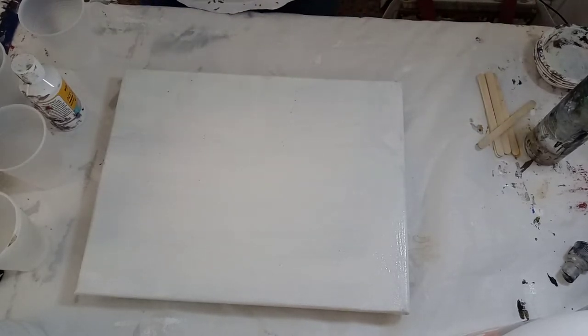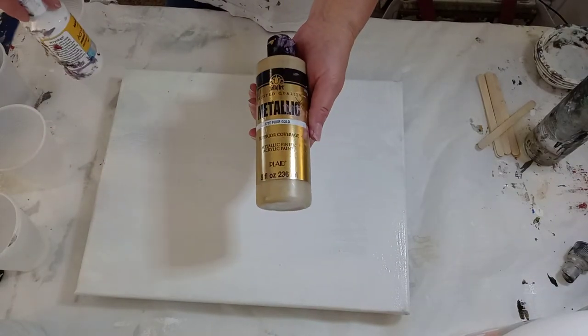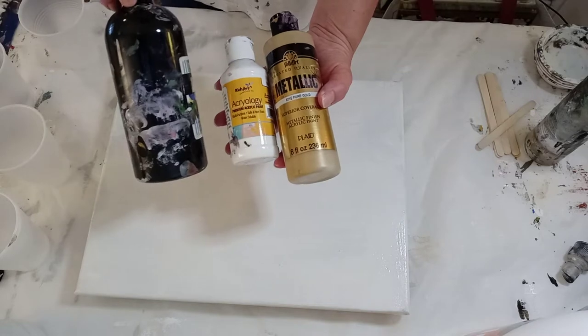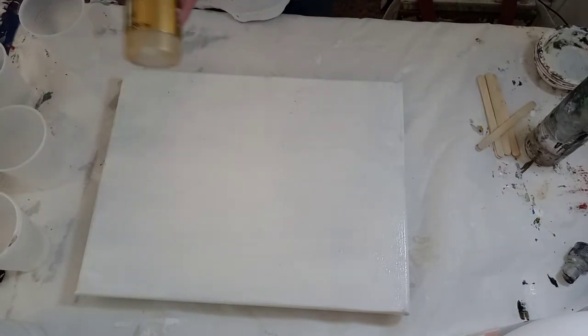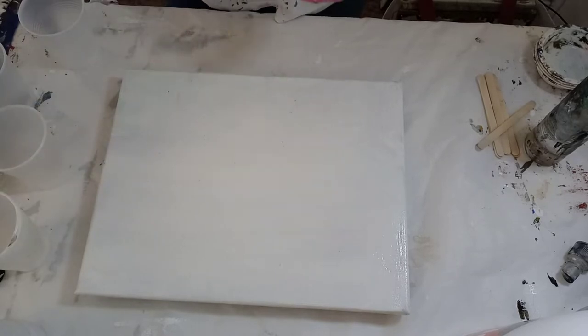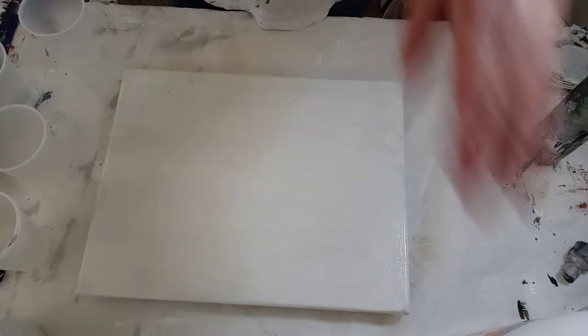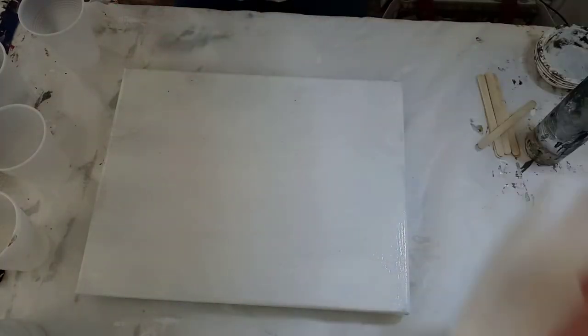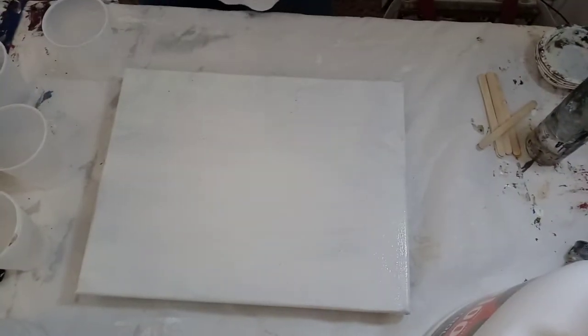The colors are metallic gold, white, black, and I haven't decided if I'm going to put gray in there yet or not. We're going to be mixing with water and Floetrol. Let's hope I remember how to do this.